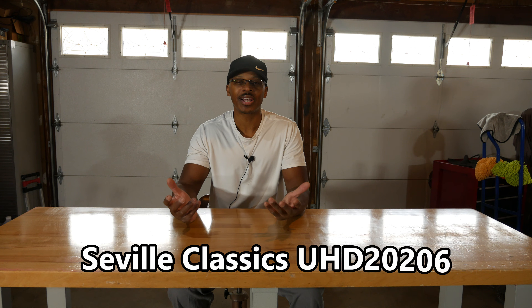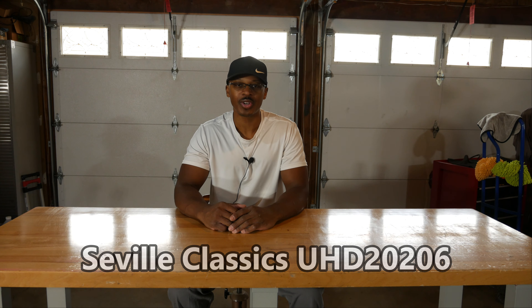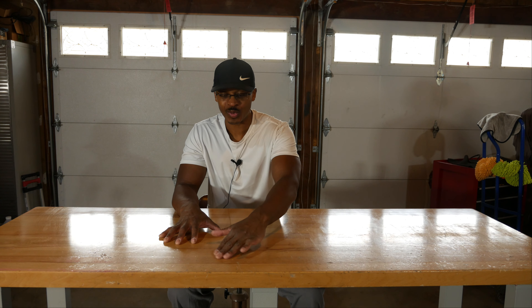So this is the Seville Classics workbench that's sold at a lot of Walmart and Sam's Club stores. I picked this up several years ago and surprisingly it has been a very sturdy table — it actually supports a lot of weight. I put a lot of stuff on top of this table and as you can tell it's gotten pretty scratched up, which was one thing about the top I was worried about.